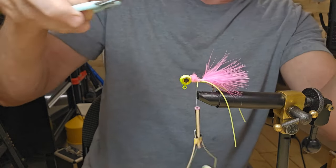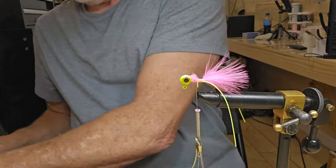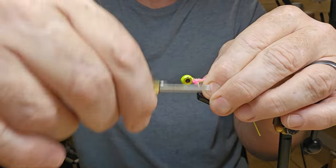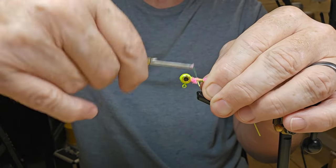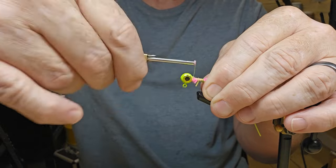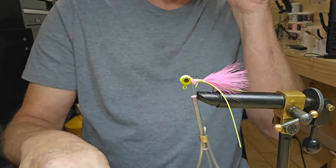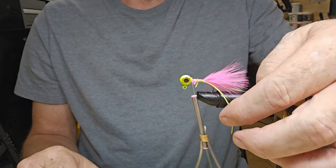Then we'll just go up toward the head with it. You want to leave enough of this to go all the way to the head — that way you don't have to build your thread up right behind the head of the jig. Keep everything even, go back to the bottom and right back to the top.